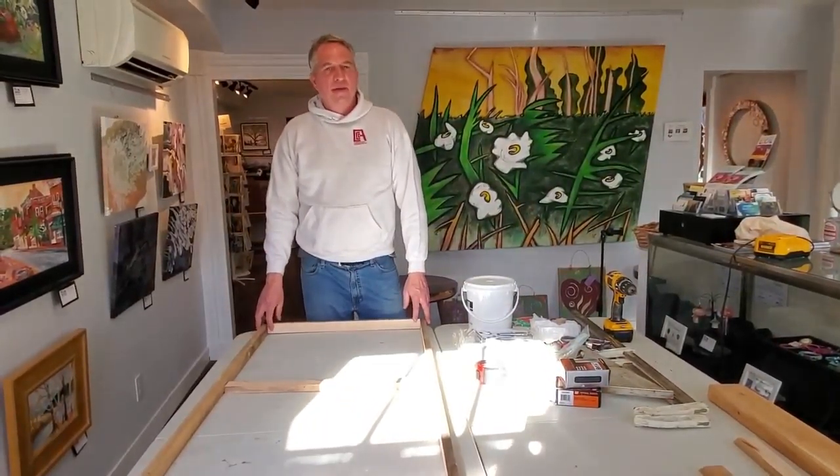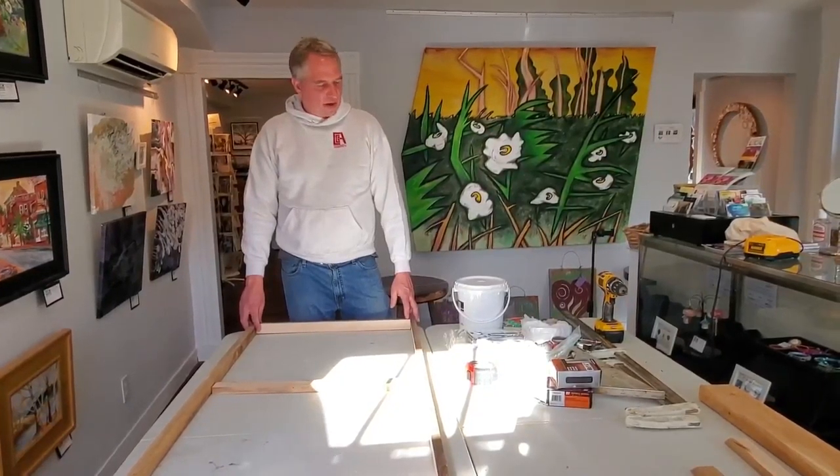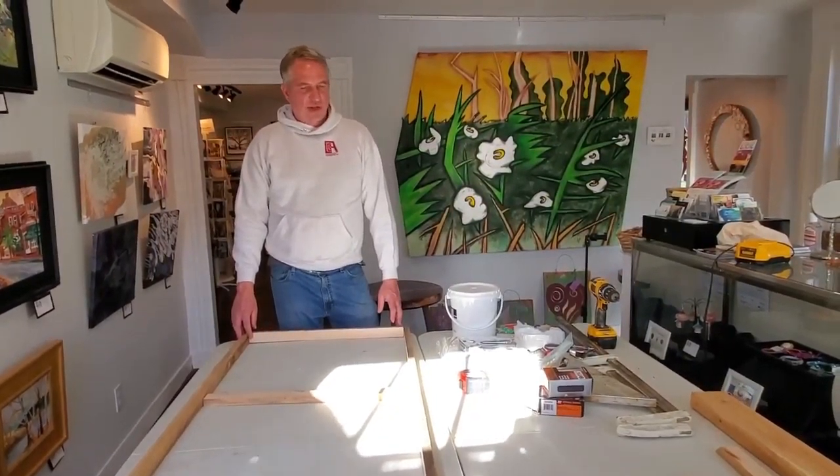Hi, I'm Steve Mead and I am a Foundry Artist here in Caroline County at the Caroline County Council of Arts. Today we're going to learn how to stretch your own canvases.